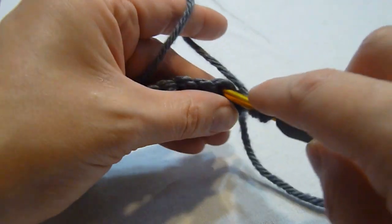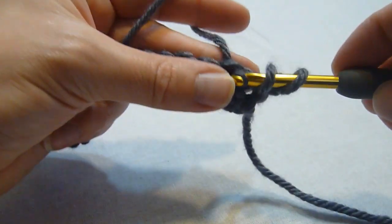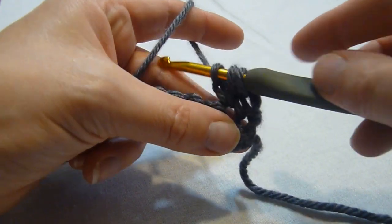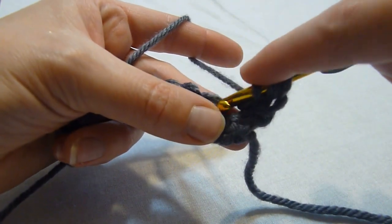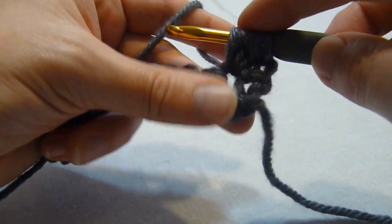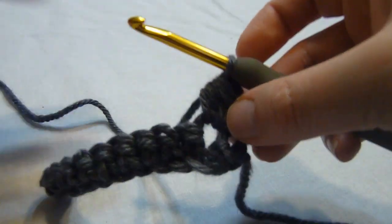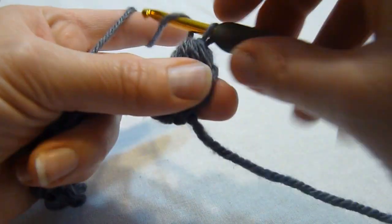So we yarn over, insert the hook into the next stitch, pull up a loop, yarn over, and pull through the first loop on the hook. We're going to yarn over again, insert the hook into that same stitch, yarn over, pull up a loop, yarn over, and pull through all five loops on the hook, and then we're going to chain one to secure.